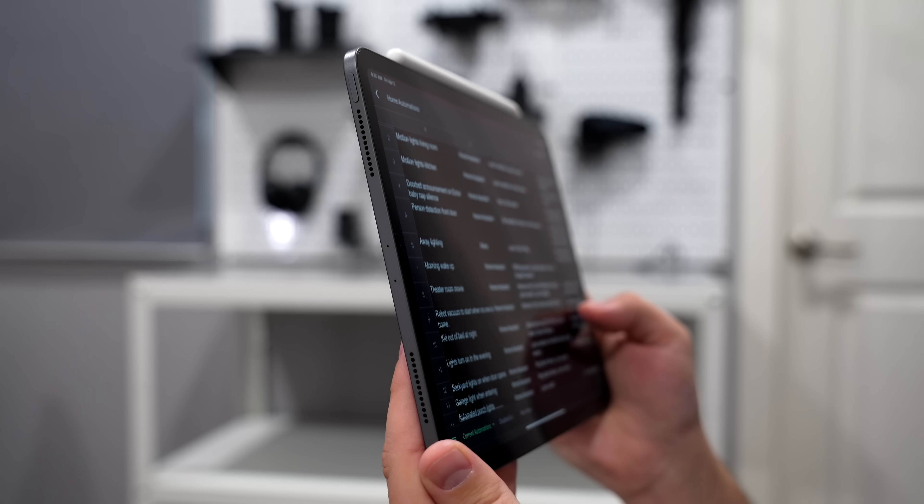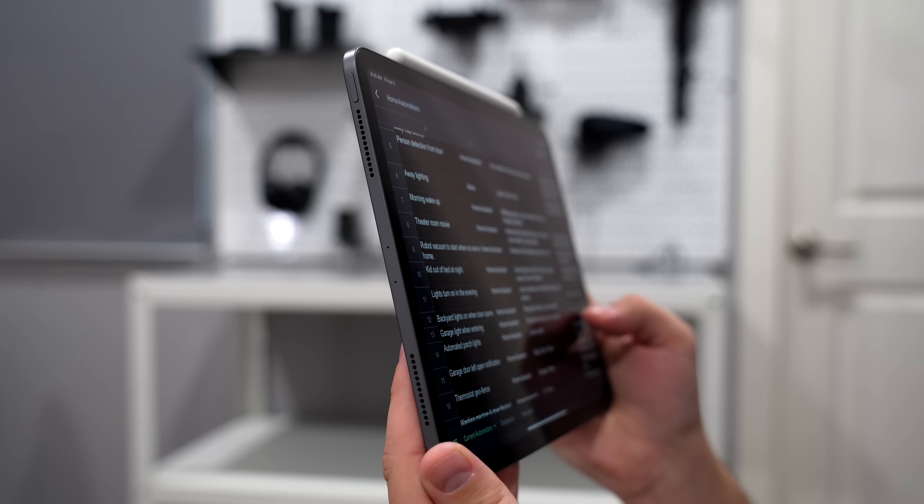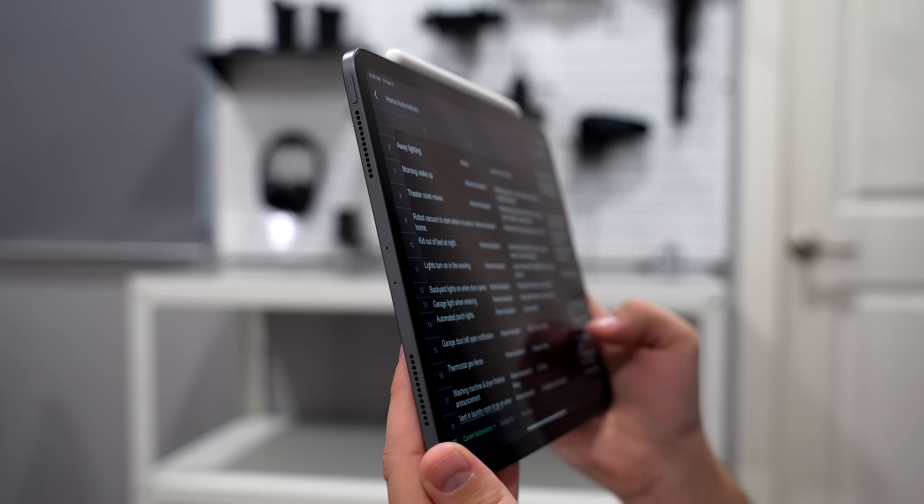Hey, what's up? This is Reed. Now that I've just moved into my house, I'm about to set up lots of smart home devices everywhere, and it could get chaotic quickly. So I came up with a plan to help it go smoother. I'll share with you my steps that you can implement yourself, whether you're just getting started or you're continuing to build out your smart home.